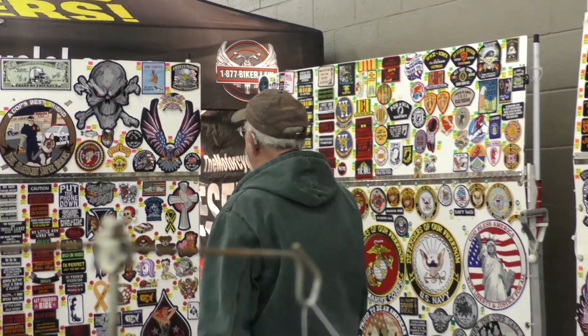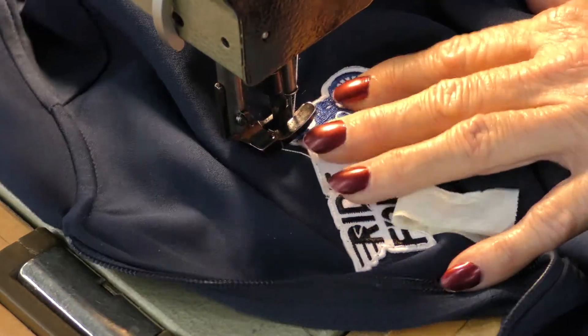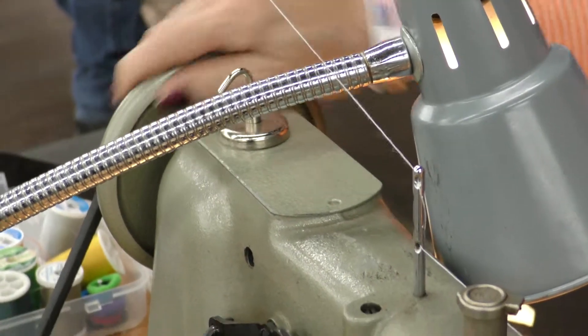All I'm doing is starting the machine with my hand so it doesn't go where I don't want it to — I don't want to leave the border of the patch. So I do it a little bit slower.